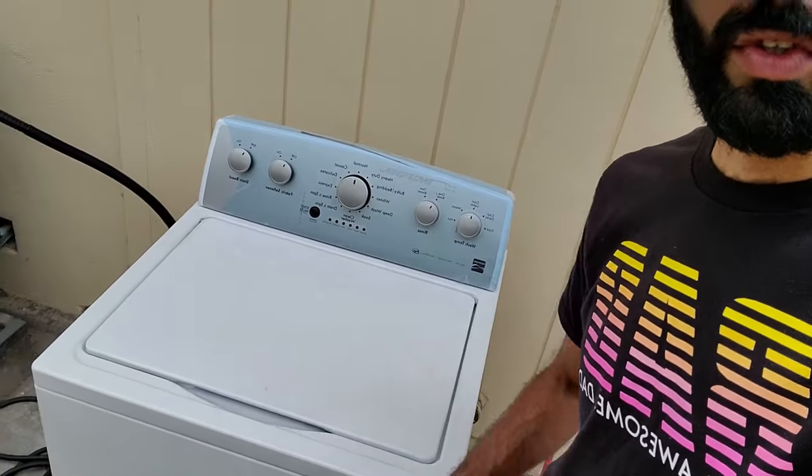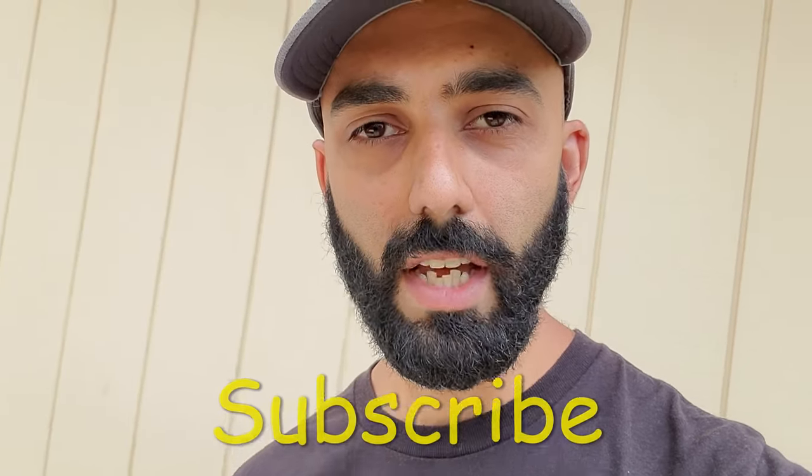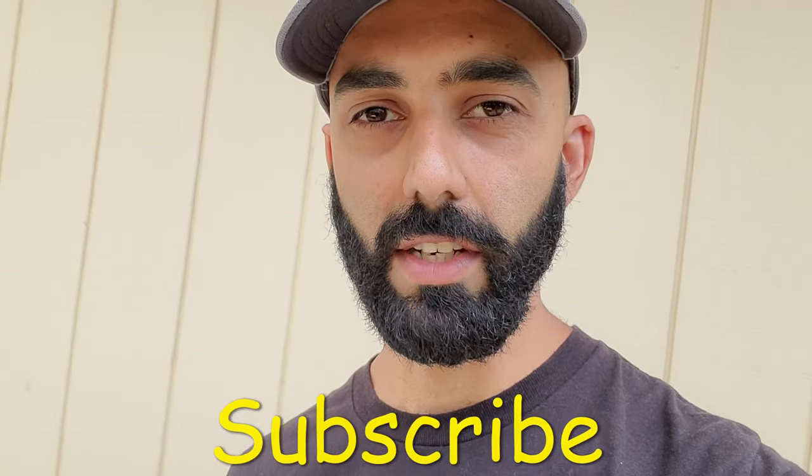Hey, welcome back to my channel, Duct Tape Mechanic, and to another episode of my series, Free on Facebook, in which I find things for free on Facebook Marketplace, and I repair them, recycle them, or repurpose them in another way. In this video, I'm going to be showing you how to repair this Kenmore 500 series HE washer that's stuck in the sensing mode. So if you like this video, make sure you subscribe to my channel for more DIY and tinkering videos.